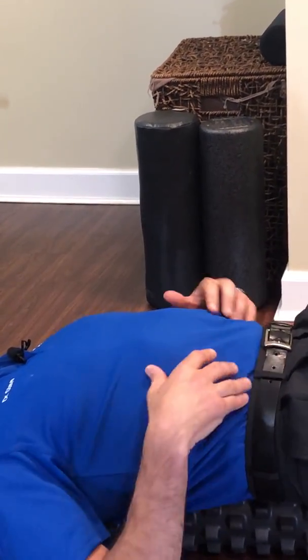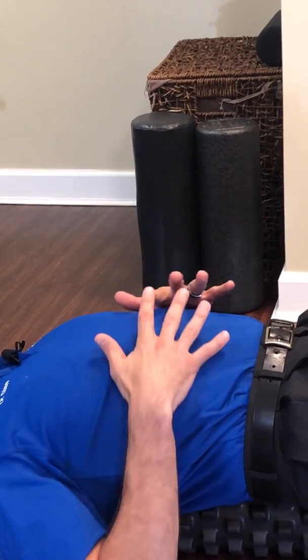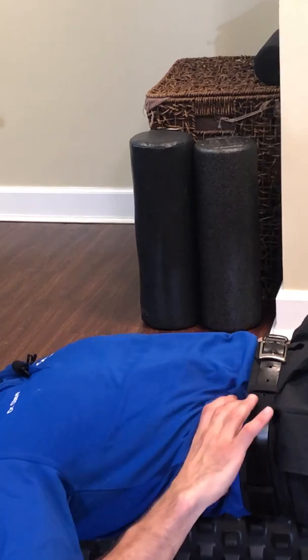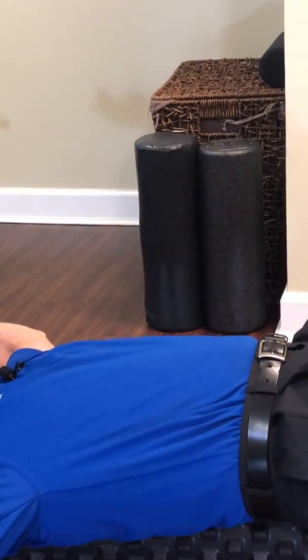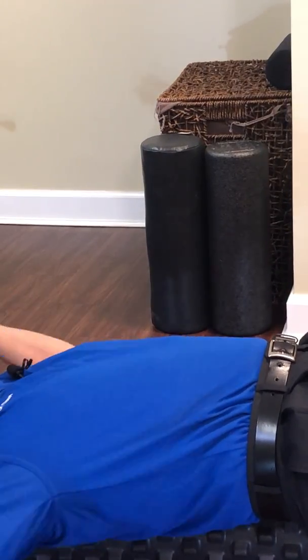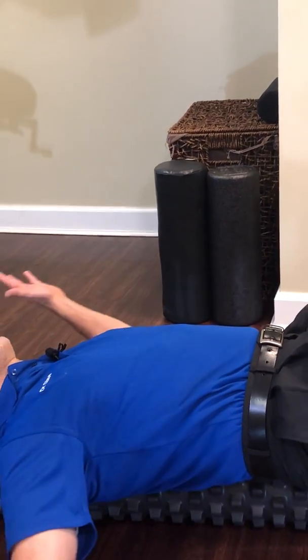So we're going to start with our breath in — big belly breath — and we're going to blow it out, hold it, and turn the stomach on so the stomach is nice and tight. Now my back is not going to arch. Now I'm going to focus more of the stretch through the shoulders and the chest, and not stretch the spine.